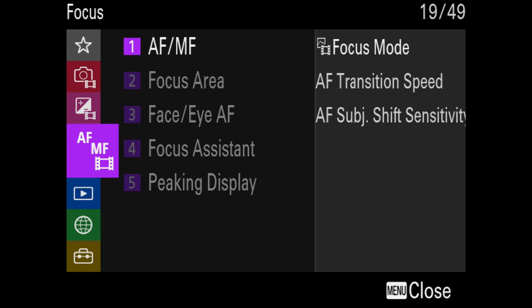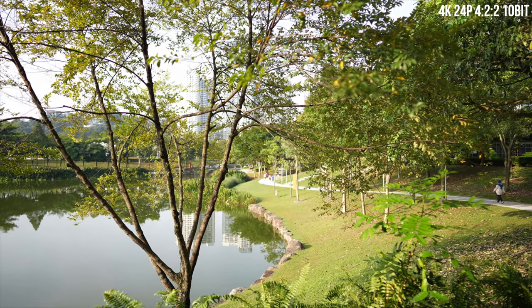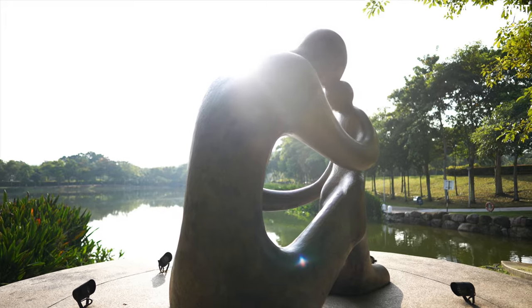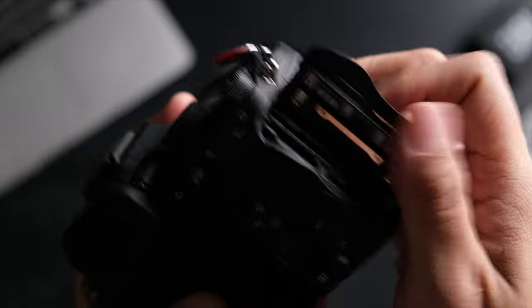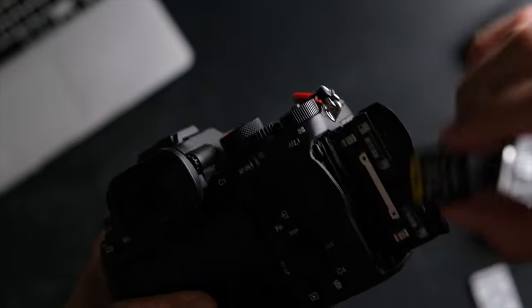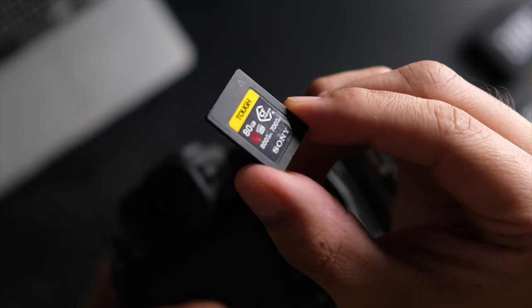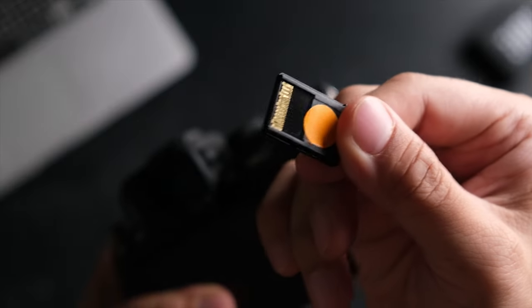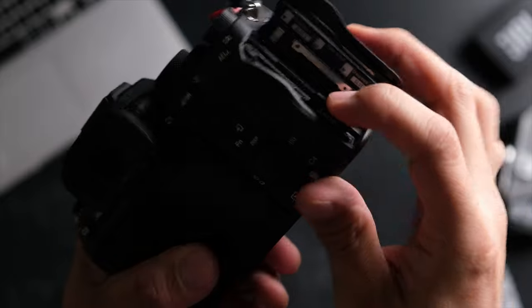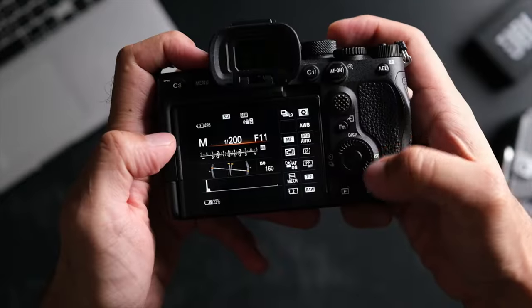As for the LCD, it is a fully articulating 2.95-inch screen with a resolution of 1.44 million dots and it is touch-capable too. Menus can now be browsed using the touchscreen feature, which is really great — before this, Sony cameras only supported tap-to-focus and you couldn't use touch while browsing menus like Canon cameras can. This is also the first Sony camera to come with their new menu system, which in my opinion is way better than the older one. The A7S III also comes with IBIS; however, I found it not to be as stabilized as the EOS R5's IBIS, but I'd still take IBIS over not having one. This camera supports UHS-II SD cards and also the newer CFexpress Type-A cards, though the CFexpress Type-A cards are quite hard to find and not cheap. The dual slots share the same slot space but you can only slot one type of card at a time in each slot.